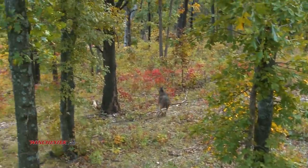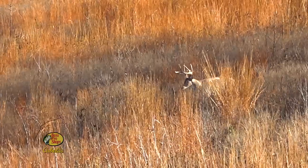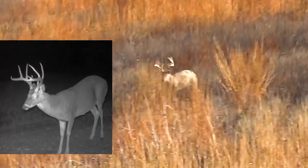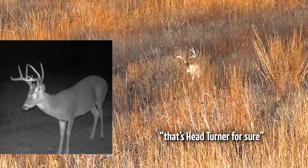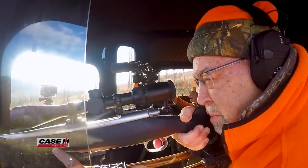The only other time I'm really looking at antlers to estimate a deer's age is as a cheat sheet — to see if that's a buck we know from trail camera history that we've already decided we'd like to tag if given the opportunity.